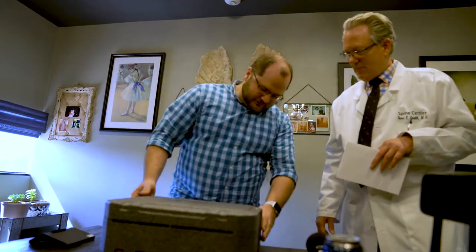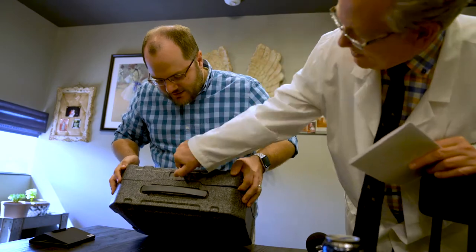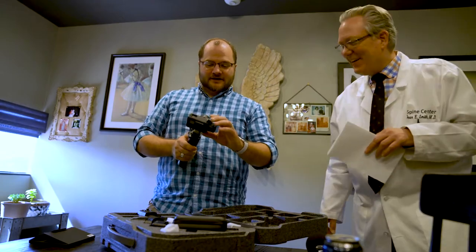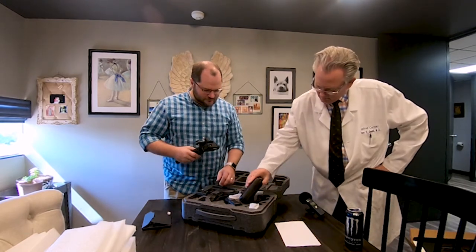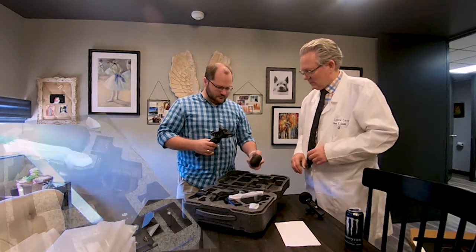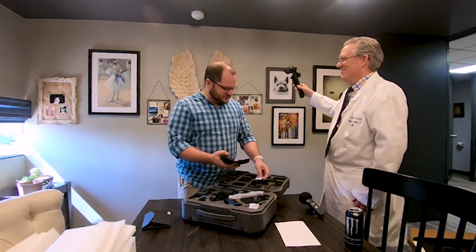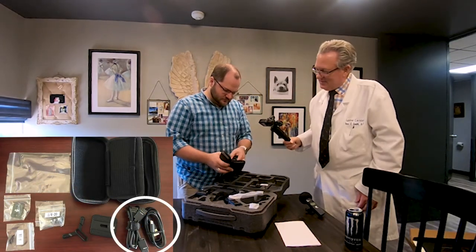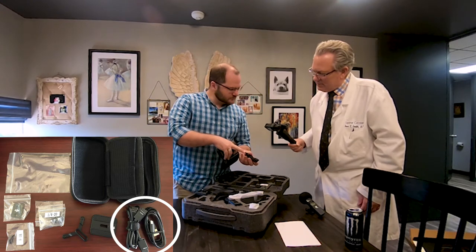I'm going to figure out how to open this box. There's a latch on the front which I've unlatched — it must twist. It's like the Phantom 4 box. So this is the inside of the box. We have various accessories here — a little pouch, USB connectors, multiple USB connectors.